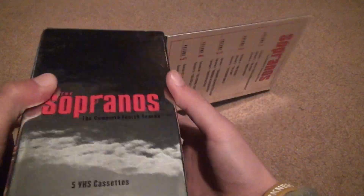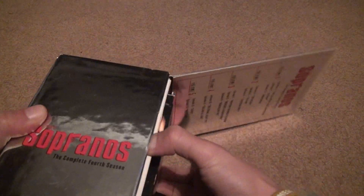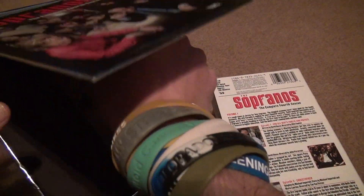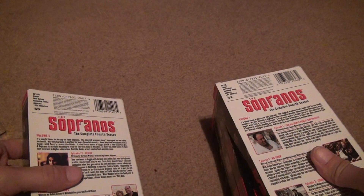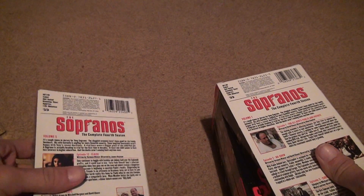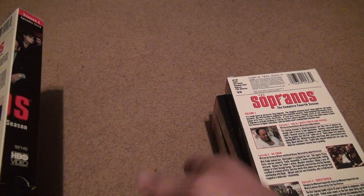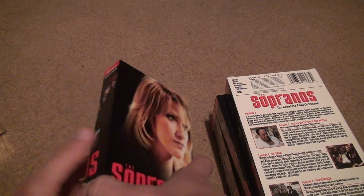Just watch out you don't bend that cover, because without it there's no way for the VHS not to fall out. So here's what we're going to do — as we unbox each one, we're going to make sure they're in the proper order. One, two, three, four, five, six — yes, they are in the right order.